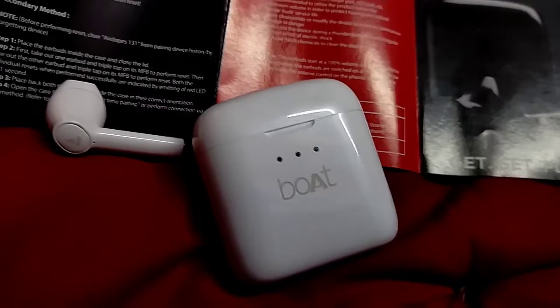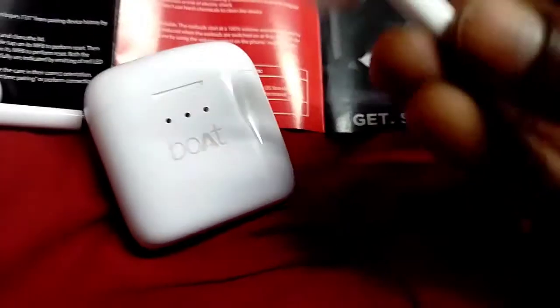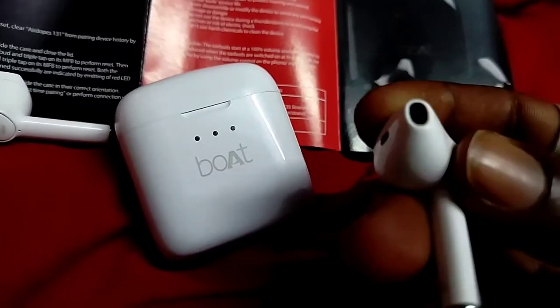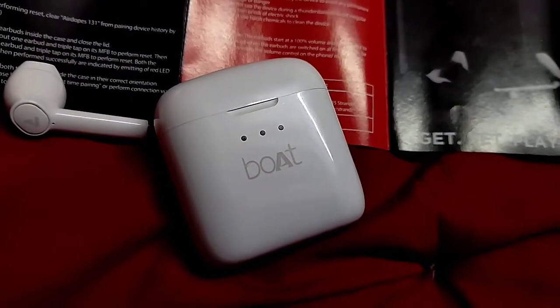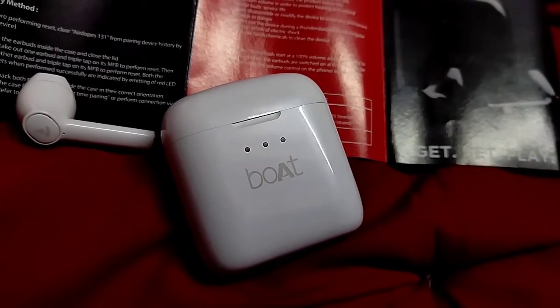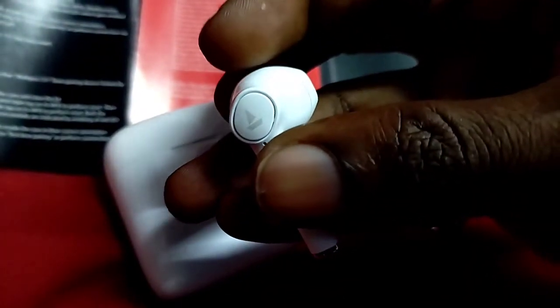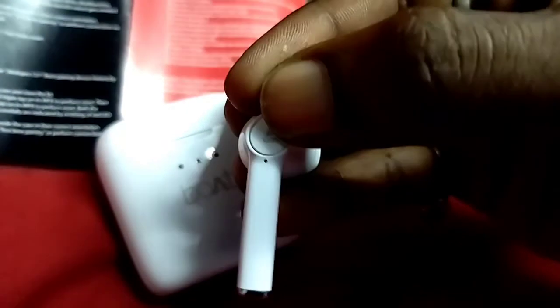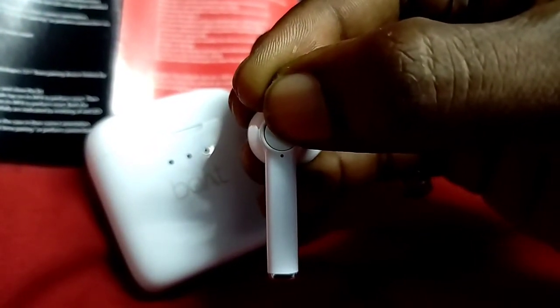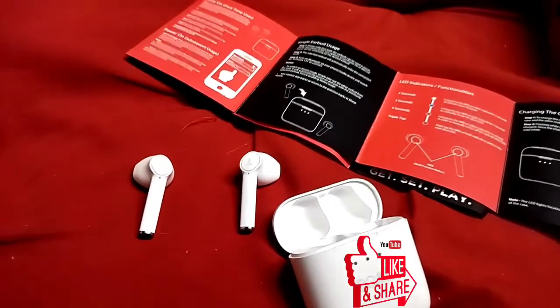It's easy to turn off — just remove the Airdopes from your ears. The earbud has an auto ear detection feature: when you place it in the case, the LED blinks and it gets disconnected automatically. Putting it in the case switches it off. Long pressing the MFB button also turns it off. That's the Airdopes 131.